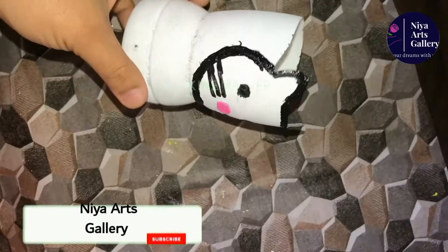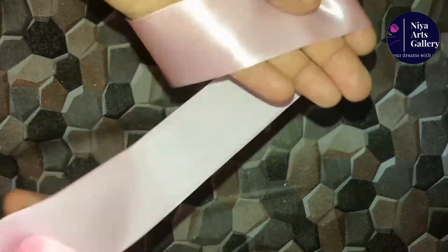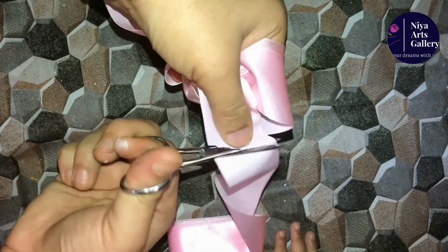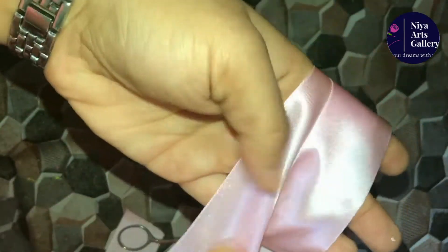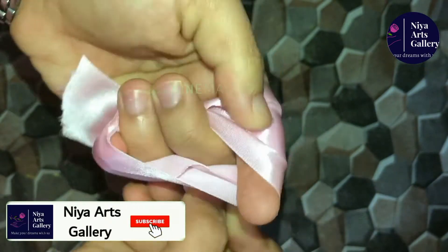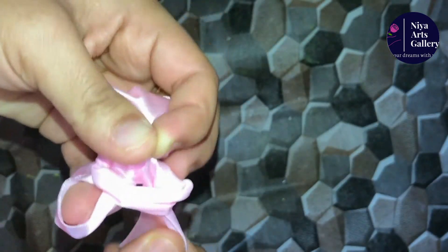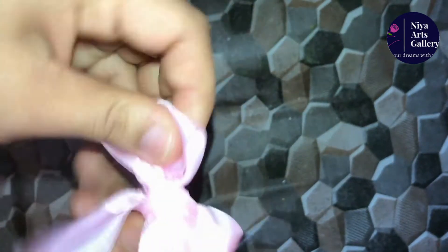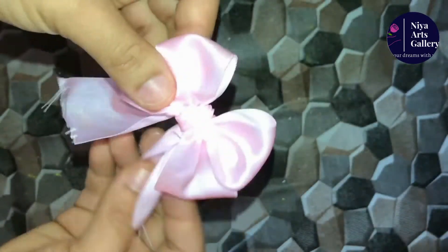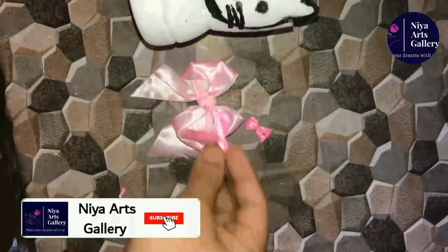Then add the ribbon to the point. Then add 4cm of ribbon and 4 fingers. Then add a little space, and add 2 fingers in the center. Then add 2 fingers in the back of the ribbon. Then add the shape of the ribbon. Then add the thread to the edge, and shape the ribbon. Then add the hair clip.